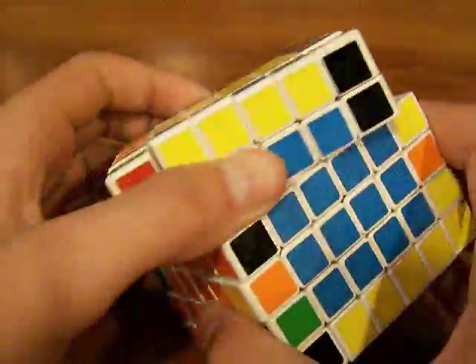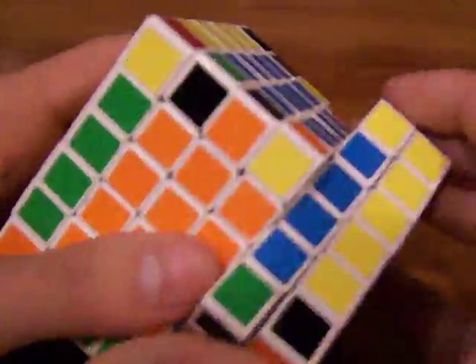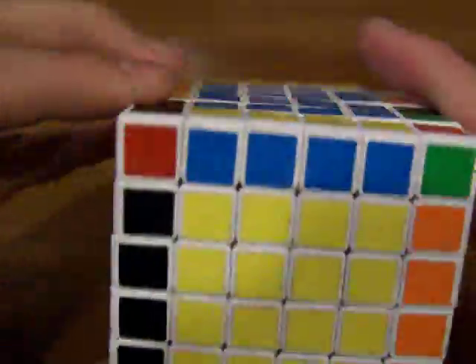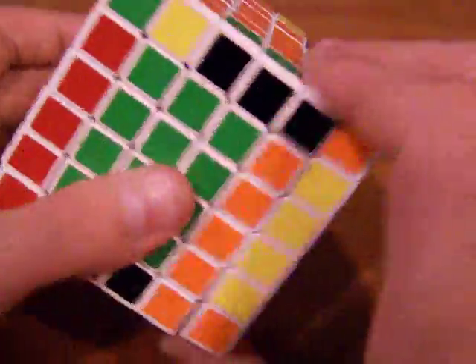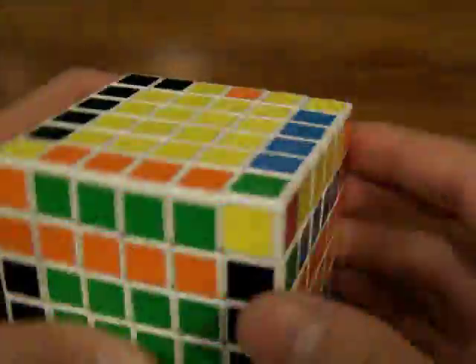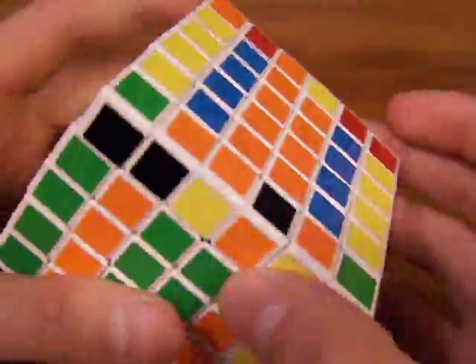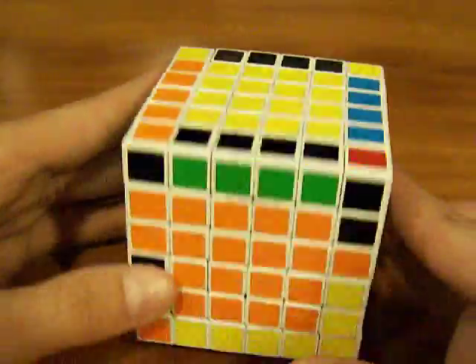Here's one we can do — you can turn these so they can match up, but before you do that, replace this with the unsolved layer and then do that so you have those. Then replace this with the unsolved layer on the top and finish the centers.